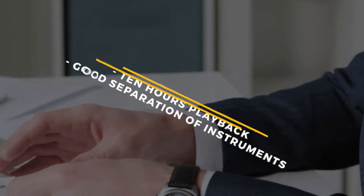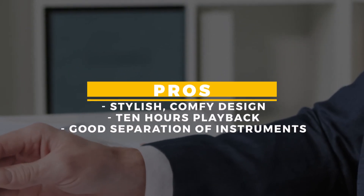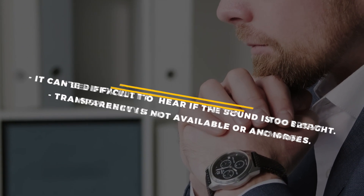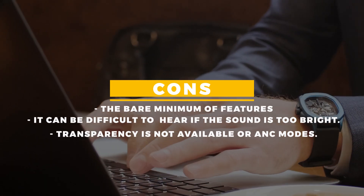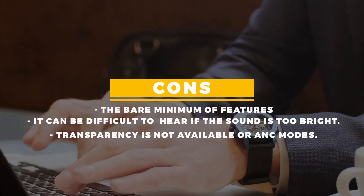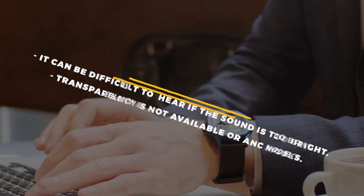Now let's talk about the pros and cons of this device. Pros: stylish, comfortable design; 10 hours playback; good separation of instruments. Cons: the bare minimum of features; it can be difficult to hear if the sound is too bright; and there is no transparency mode or active noise cancellation.